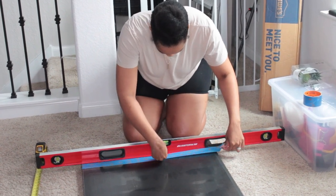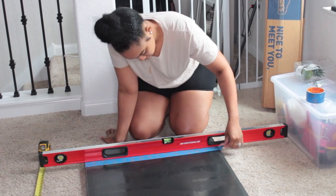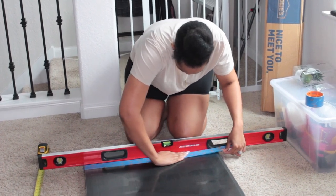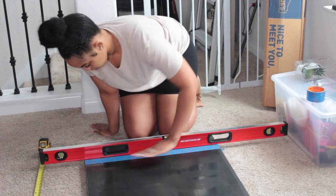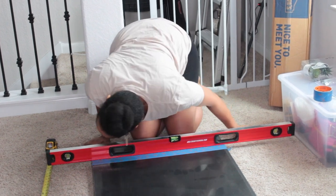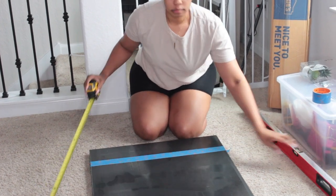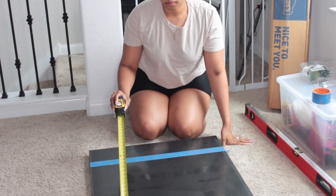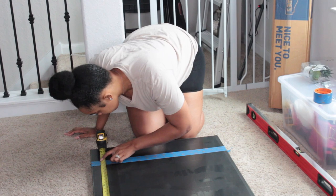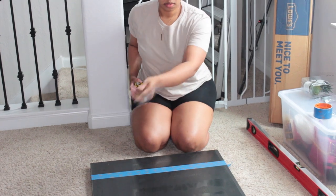We chose a laminate countertop — I'll share more details about that in just a second. What I'm doing is marking where Bear needs to cut because we measured the space, so we have the measurements of exactly to the T what size the countertop needs to be — it's just a few inches too big. You always want to make sure that you measure multiple times, because you really only have one shot. Measure twice, cut once — that's exactly what I'm doing here. Then we're going to take it into the garage so that Bear can cut the countertop.